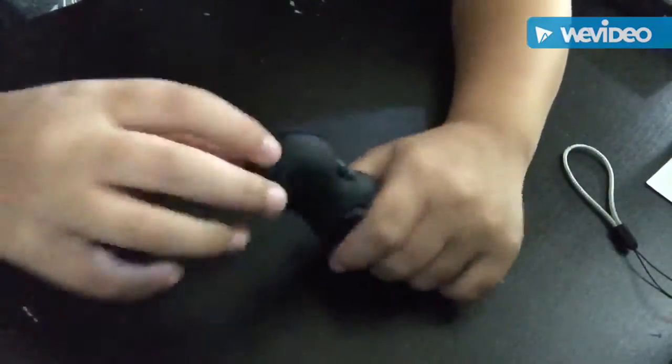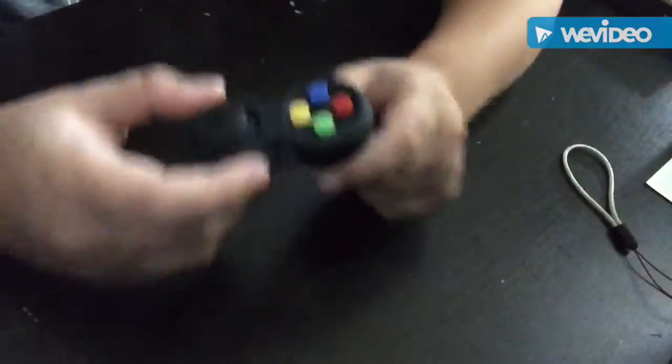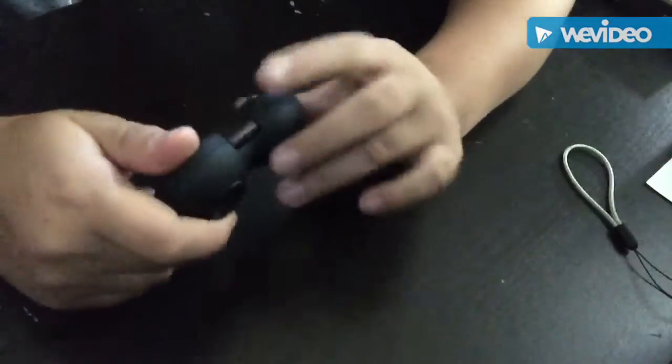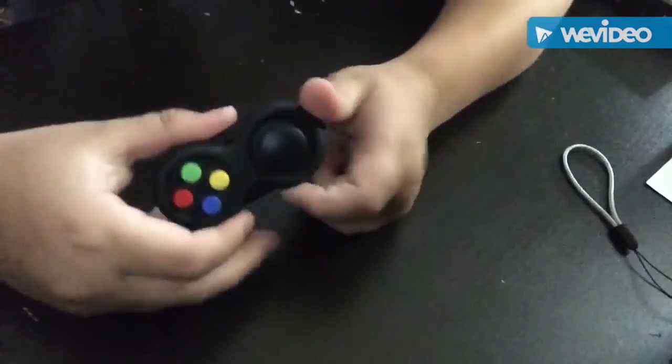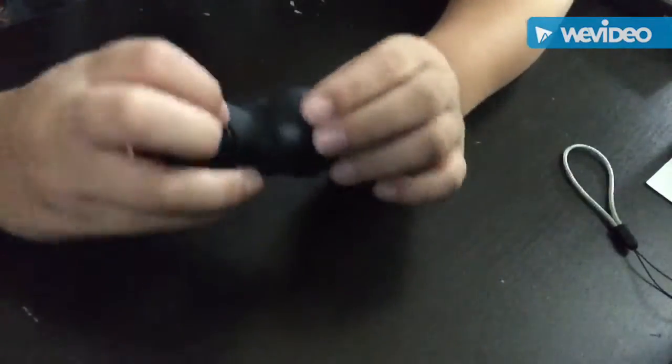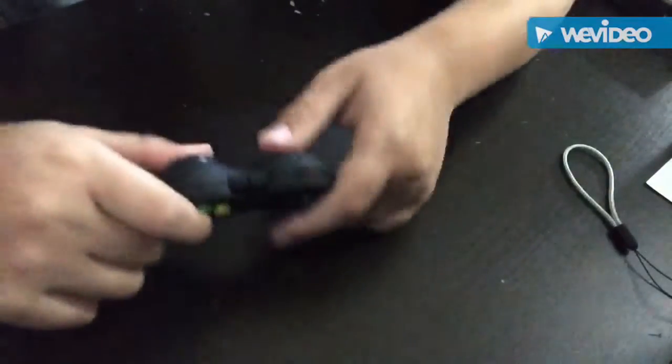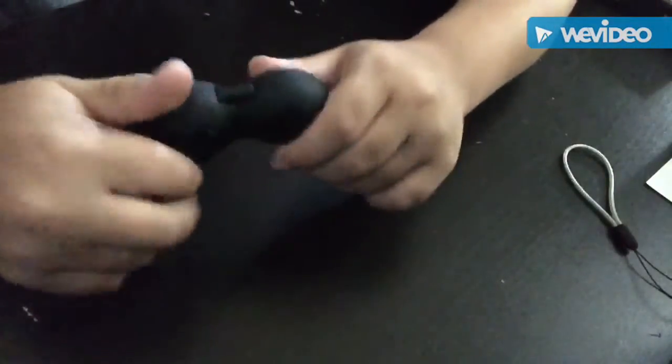Now let's go to the brand new components. There are four brand new components, which adds up to eight components in total — combining the old and new components of the fidget controller. First, there's this roller thing.